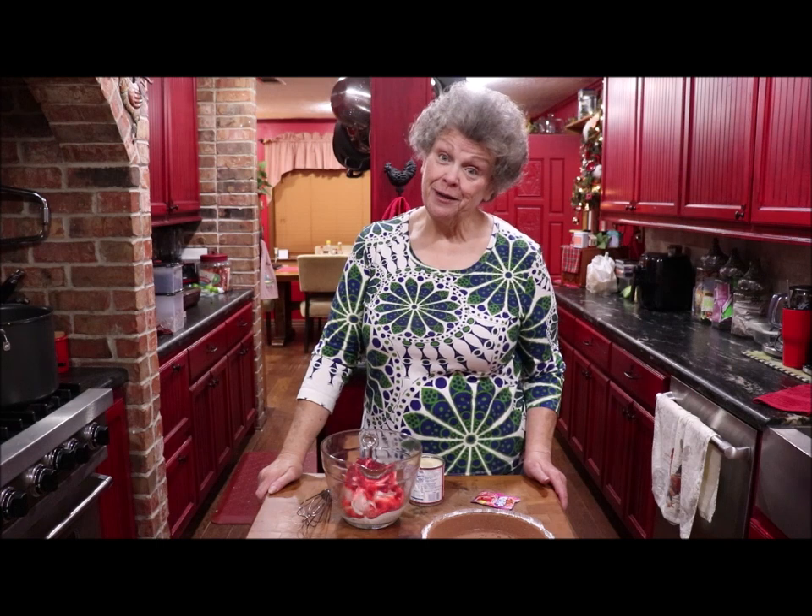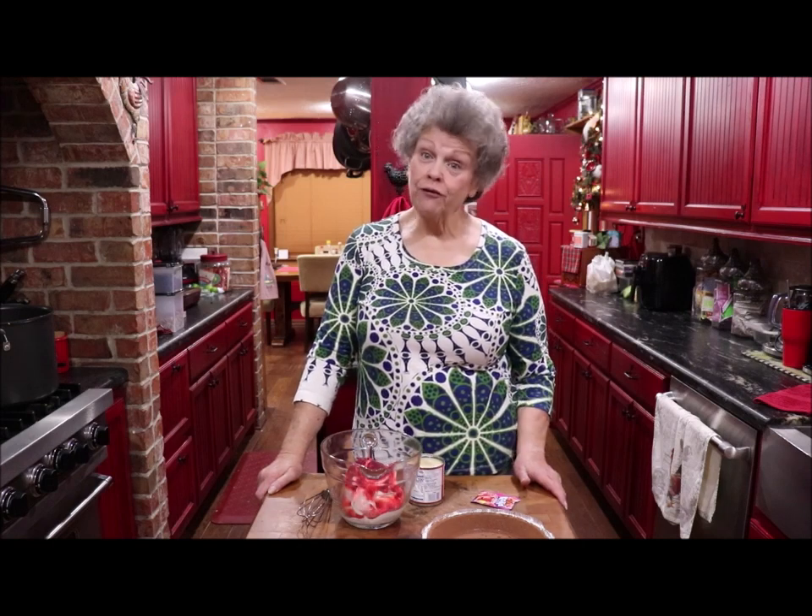Good morning and welcome back to my kitchen. I'm going to do a recipe for an easy pie and you can make it whatever color or flavor that you want it to be.